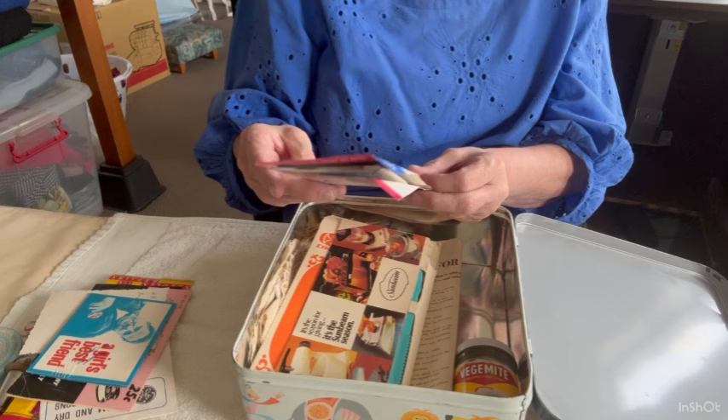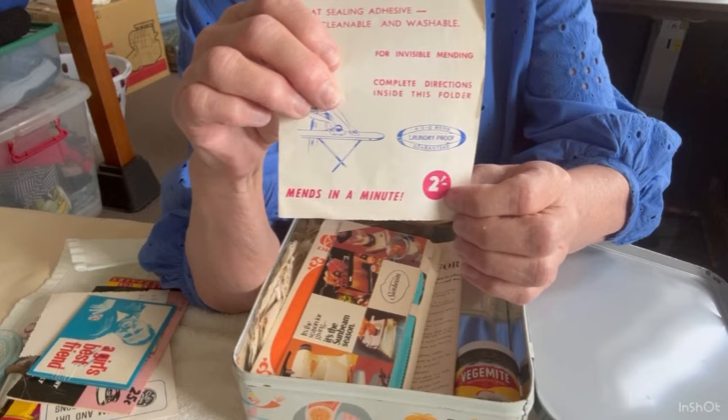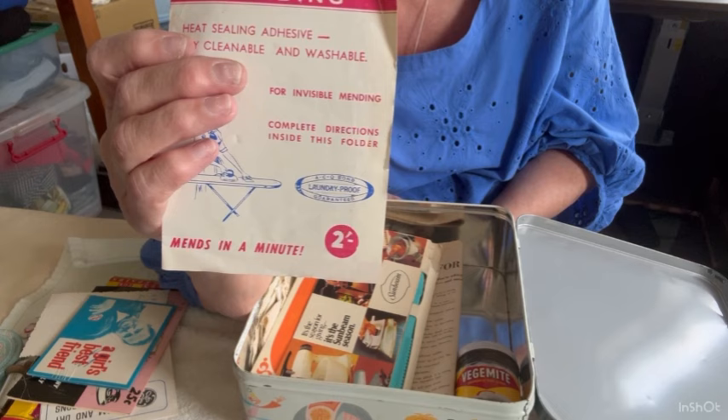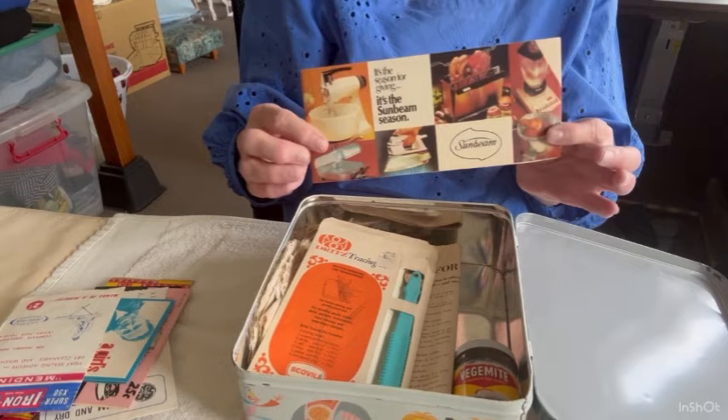The iron-on mending patch was manufactured by Iron-On Distributors in Jackson Street, St Kilda. There's a symbol on it — I don't know what '2p' means in this context. It must have been before Australia went on to decimal currency, so probably from the very beginning of the 1960s. And a little Sunbeam brochure — hands up if your sisters had one of those hair dryers!